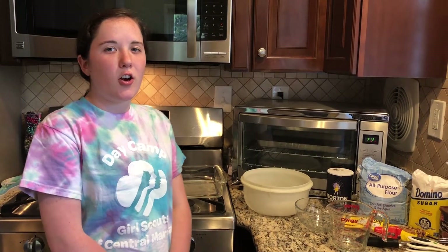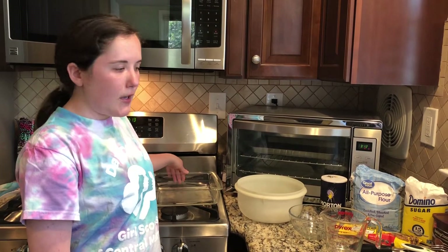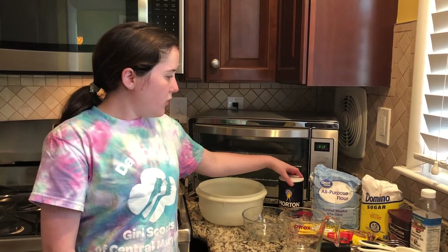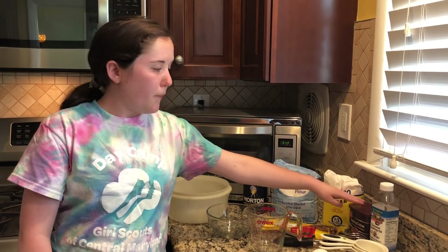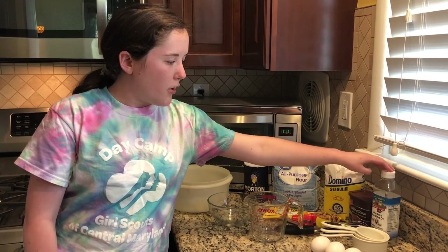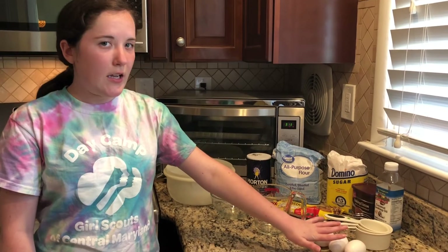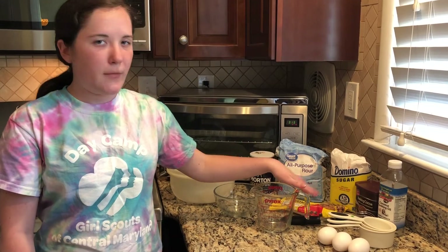Let's get all of our ingredients together. For this you're going to need an 8x8 baking pan, some mixing bowls — one that is microwave safe — salt, all-purpose flour, sugar, baking cocoa or cocoa powder, coconut oil, chocolate chips, and three eggs. You'll also need a whisk and your measuring cups.